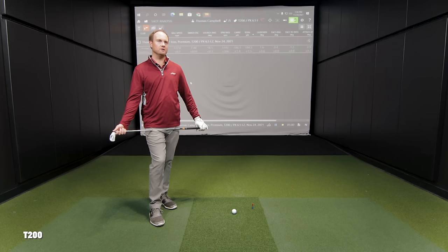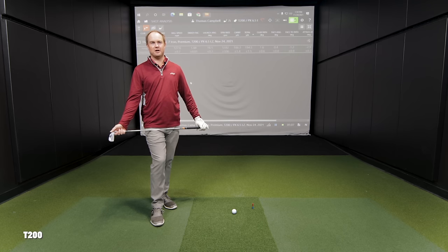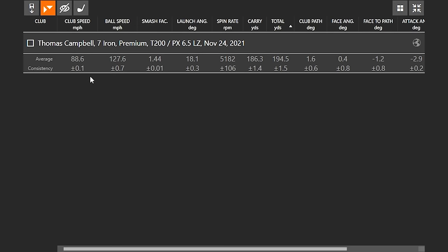The spin rate was a little on the lower side, which tells us the loft is a little bit stronger than I'm used to playing — the 31 degrees. Sound-wise, it's quite loud, a little clicky, but a very solid feel. It's not the forged feel I'm used to playing. It felt explosive off the face. Looking at TrackMan: club speed 88.6, ball speed 120.76, smash factor 1.44. That's just a little bit more than I'm used to getting out of my seven iron because the loft is three degrees stronger than my traditional seven iron at 34.